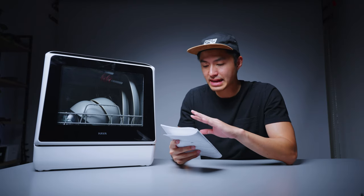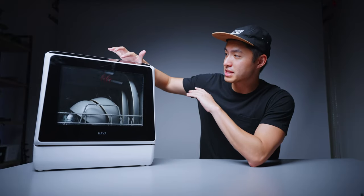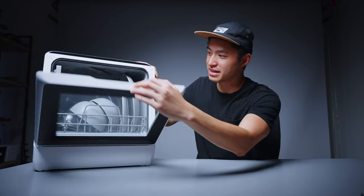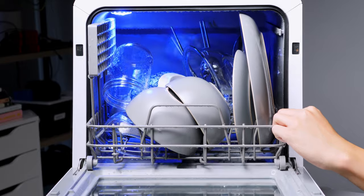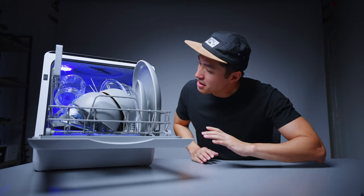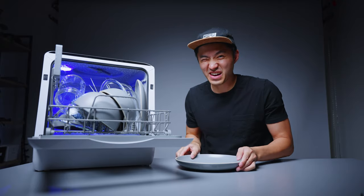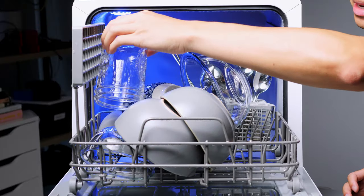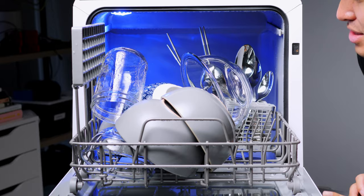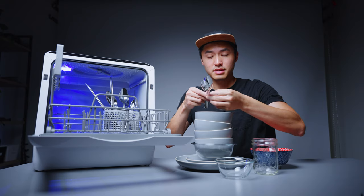It looks like it's currently entered the drying phase. I'm going to pause it so we can open it up and see how the machine did. The plates are actually very, very hot right now. This plate looks very, very clean and very hot. This one, which we placed in a suboptimal spot, looks very shiny. Everything else looks great. The utensils are very dry.